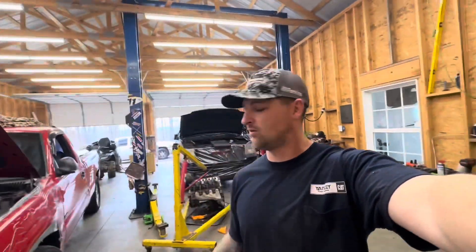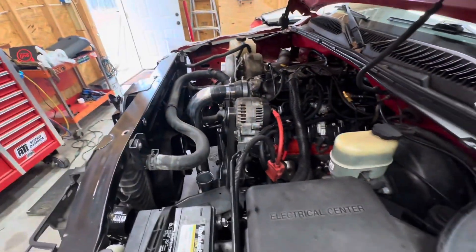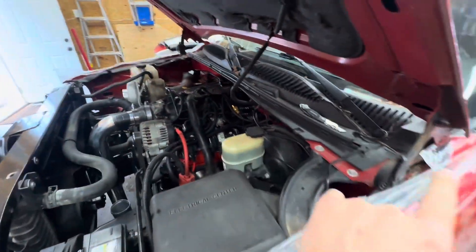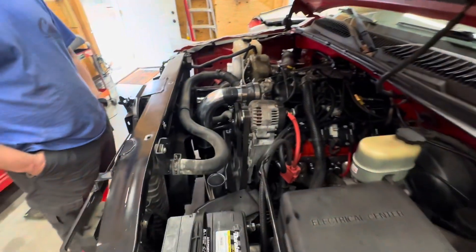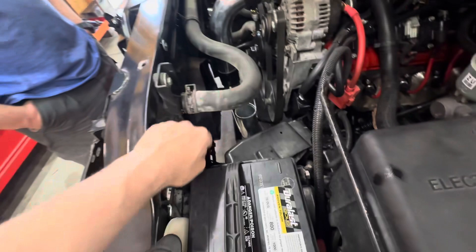What's going on everybody, welcome back to the channel. We got quite a bit done on the turbo build. Right now we're getting ready to do a download on the computer and send it off to Derek Dunbar to be tuned. We got to finish up our cold side — you can see it's hooked up for the most part.